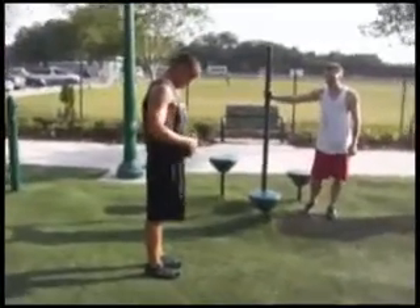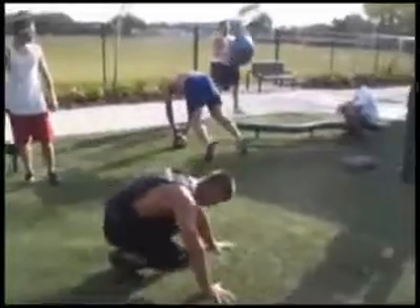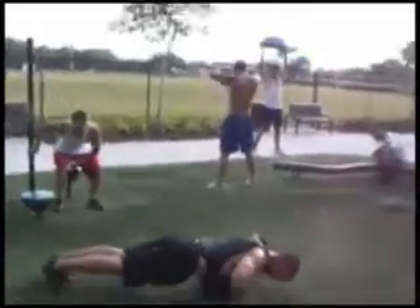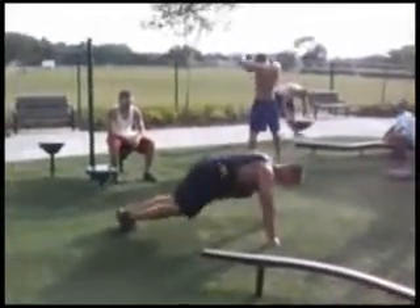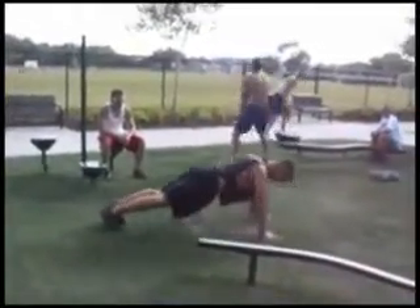40 pounds — last ten. There you go, get a clap. Get a jump and a clap. Get off the ground, get off the ground — come on Mike, it's the last one, right here.